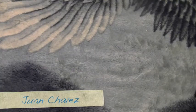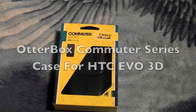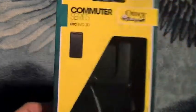Hey guys, what's up? This is Juan Chavez with Ostrichol, and today we have an unboxing slash first impressions of the OtterBox Commuter case for the HTC Evo 3D. This case is by OtterBox, and as they state on their box, it is three levels rugged.